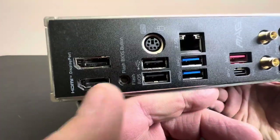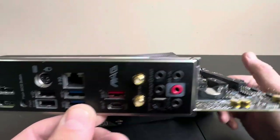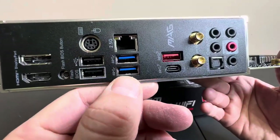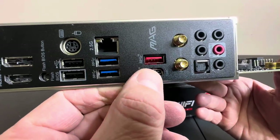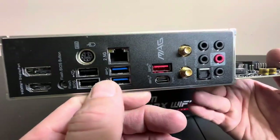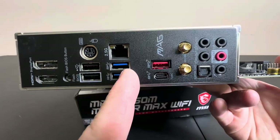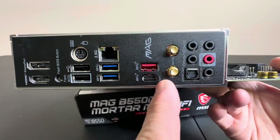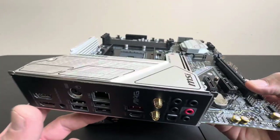Let's look on the back here. You have a couple of video outputs, but I'm sure you're going to be installing a card — nonetheless, they are there. And then you have a few USBs here, including USB-C, so not a ton of USBs back here. A serial port for a mouse or keyboard, some standard audio hookups, and you do have your Wi-Fi antennas right there, which is cool.